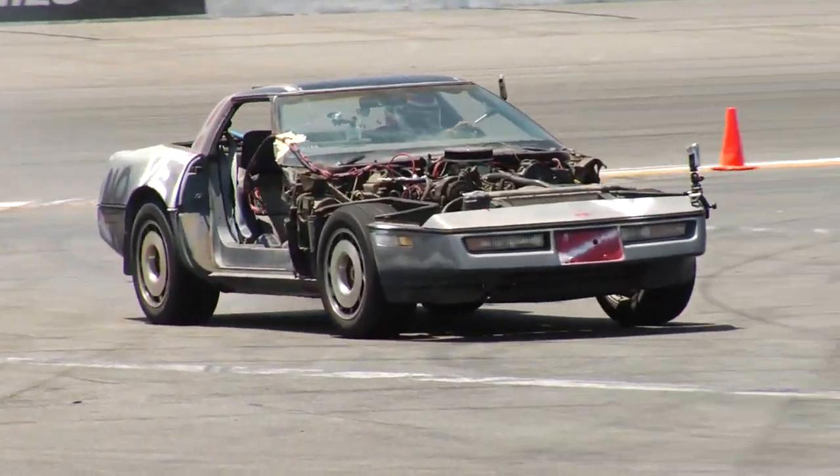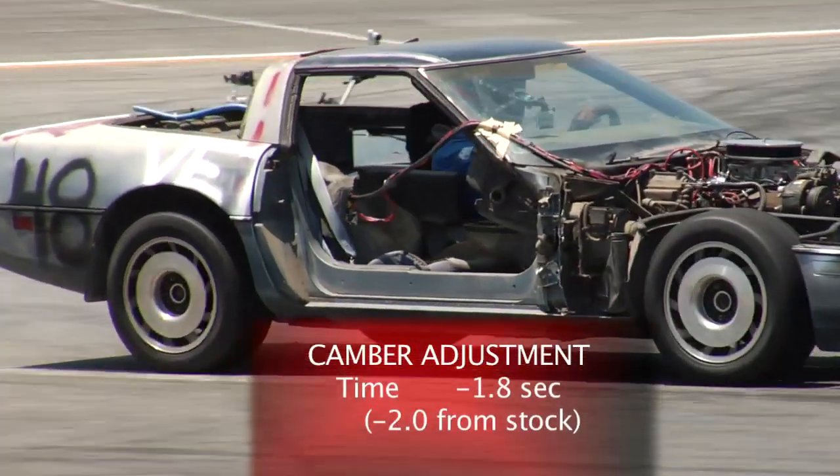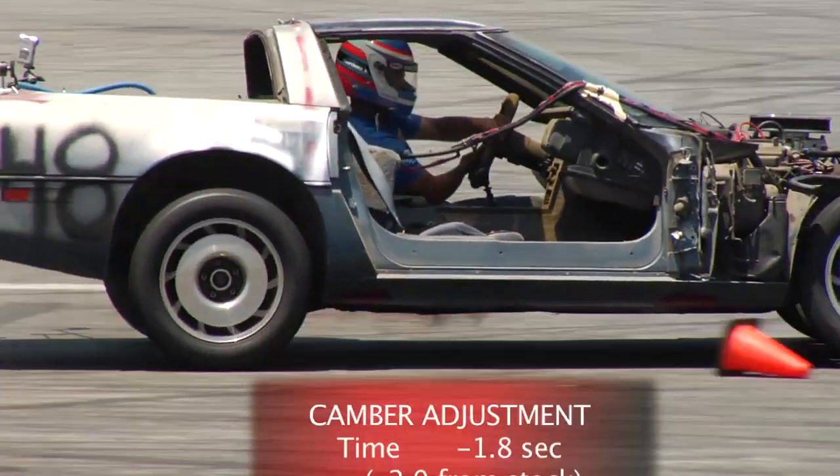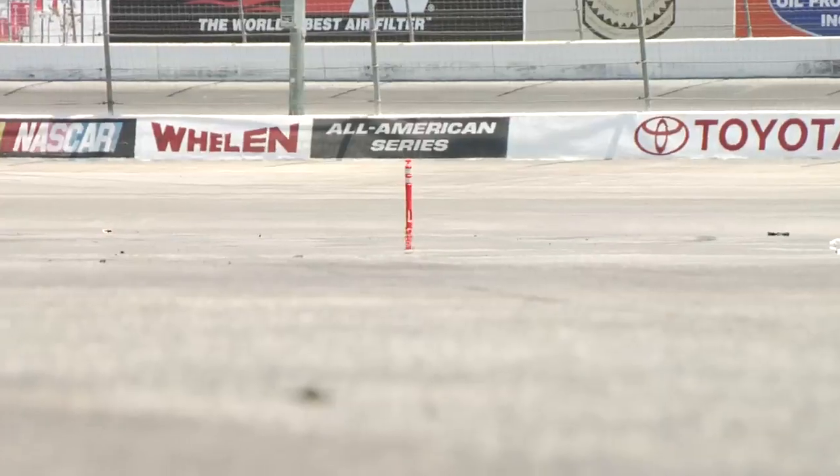We pulled that camber in and jacked some more camber into the back, and he cut his best time yet: 27.9. So now we're going to pull a bunch more weight out — this is where the fun begins.